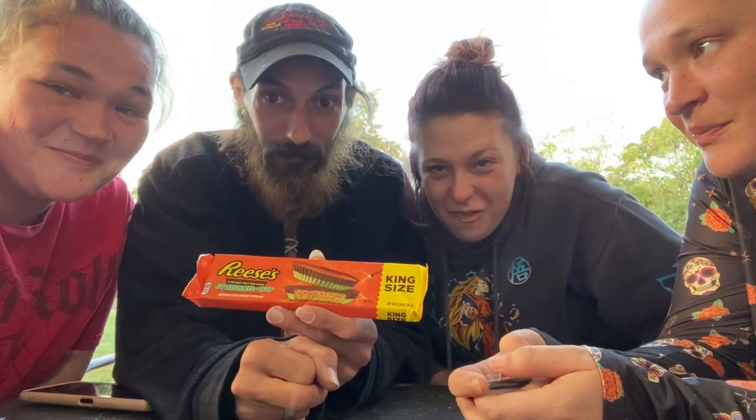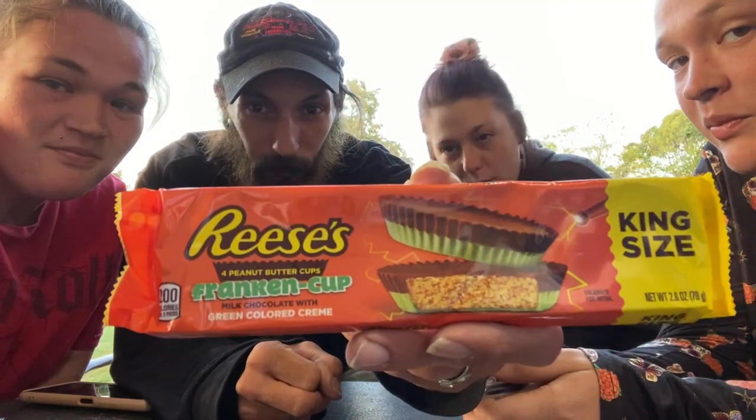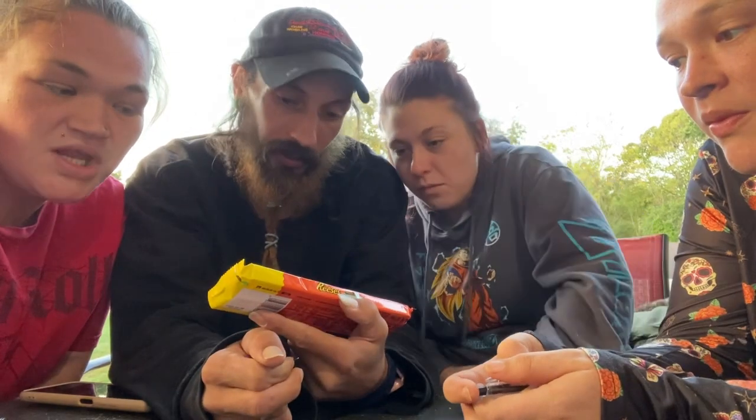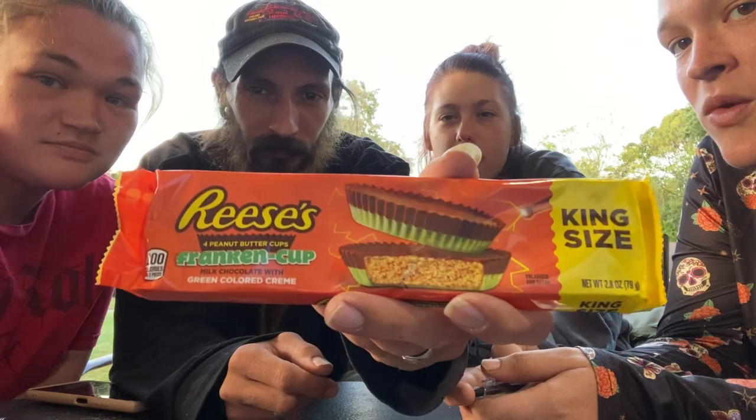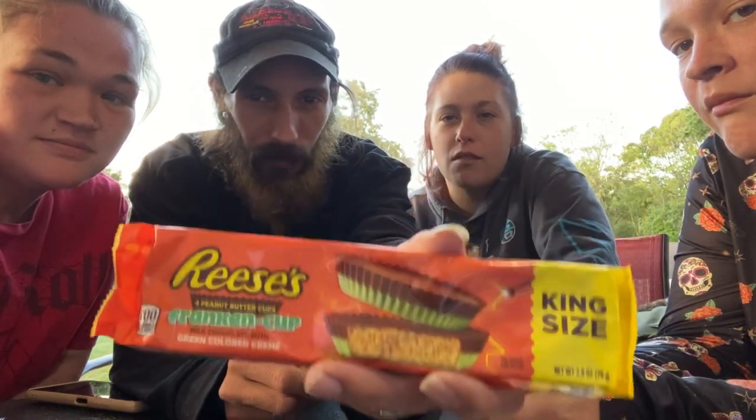Next we have the Franken Cup Reese's — pretty much just Reese's with green colored cream. But it doesn't say — you see it? It's a green colored cream. Wouldn't the cream be the peanut butter? No, the chocolate cream.